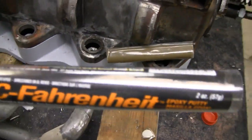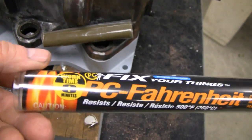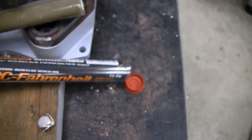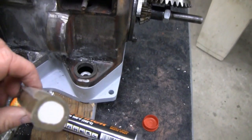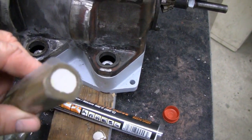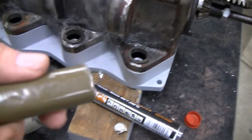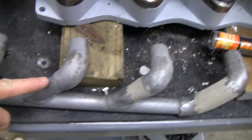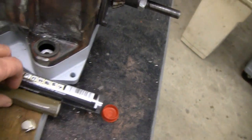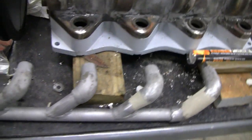Right now I'm going to show you how to use this PC Fahrenheit. I only got eight minutes to work — right there it says work time eight minutes. It's got the epoxy on the outside and the hardener in the middle. What you do is just squeeze it together and knead it between your fingers and mix it till it's all one color. Then you've got to try and wrap it around here — that's pretty tricky. So I'll do it and show you what it looks like when it's done.